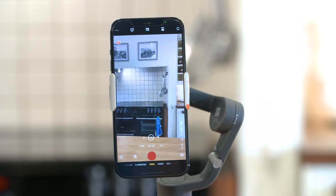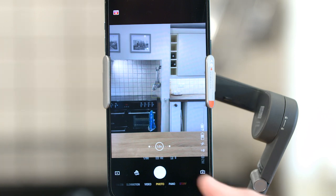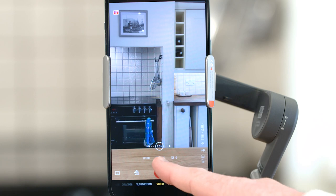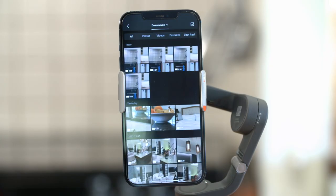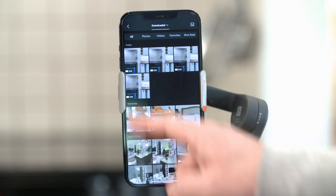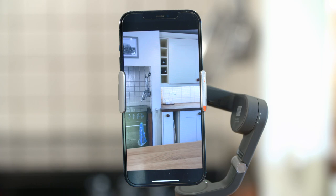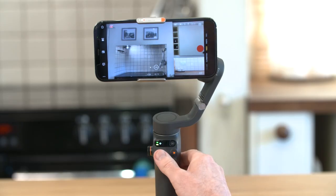Tap and you'll automatically enter camera view. Switch between photo and video mode, then tap the record button to start shooting. Tap the playback icon to view the footage you've just captured. Use the joystick to control the gimbal direction.